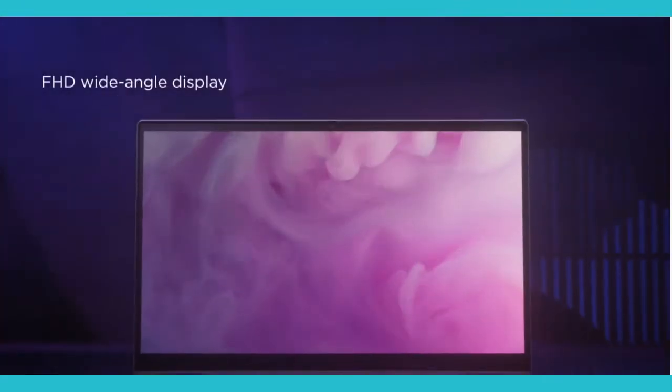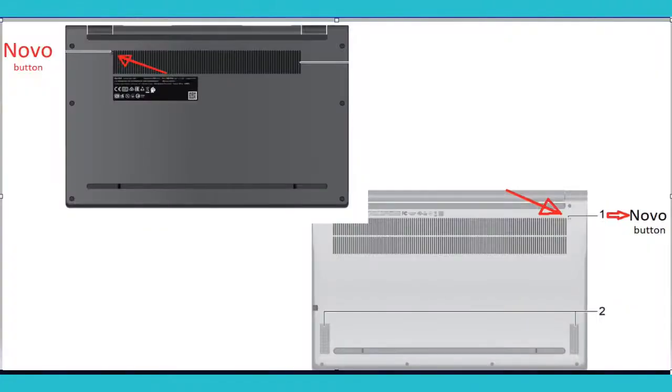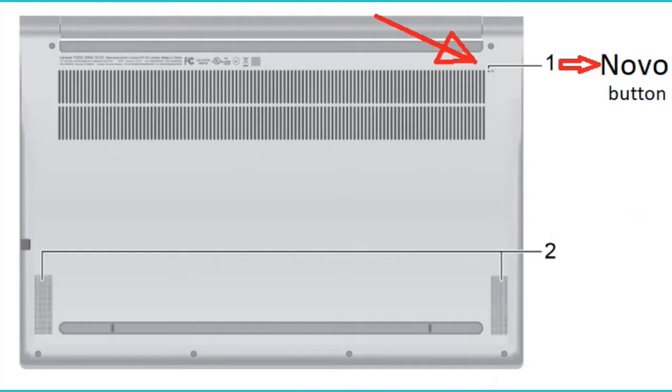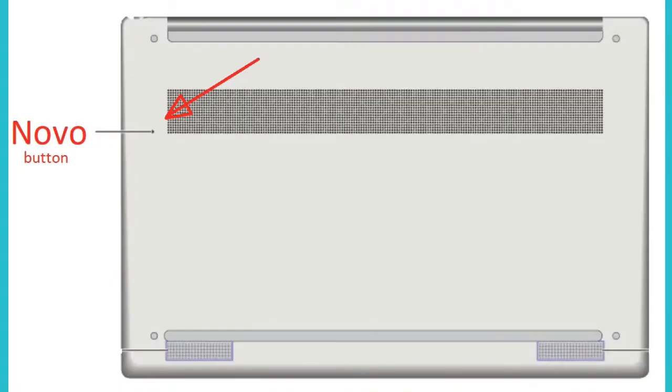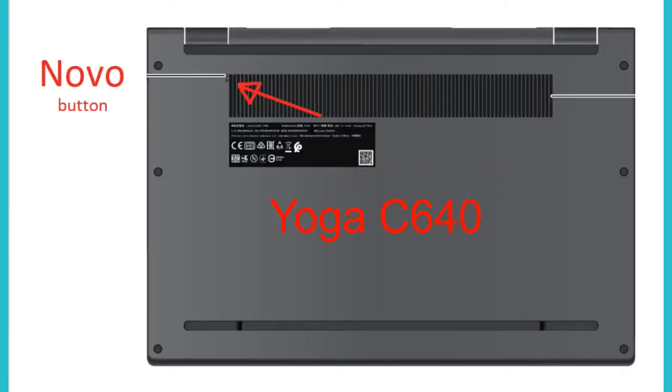We're going to start with the Yoga C series. The Lenovo button is located on the bottom part of the laptop. Once you flip it over, the Lenovo button for the Yoga C940 15-inch and Yoga C740 is on the right side, while the Yoga C940 14-inch and Yoga C640 is located on the left side.